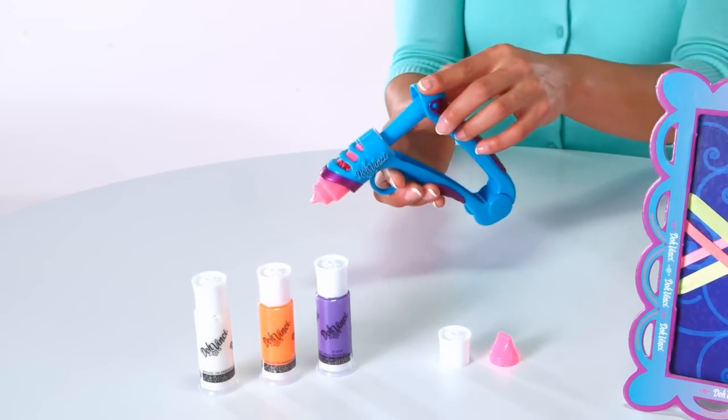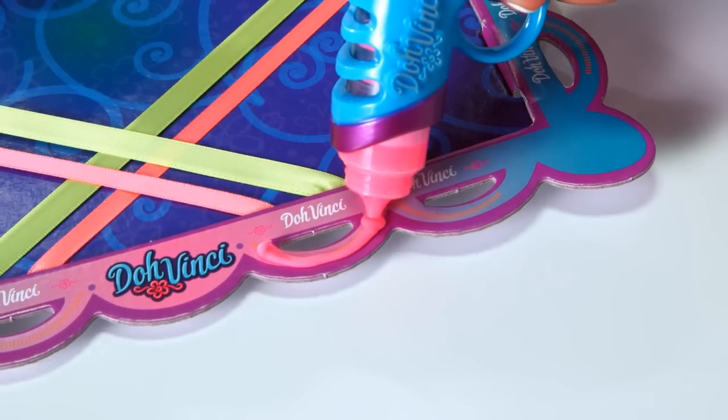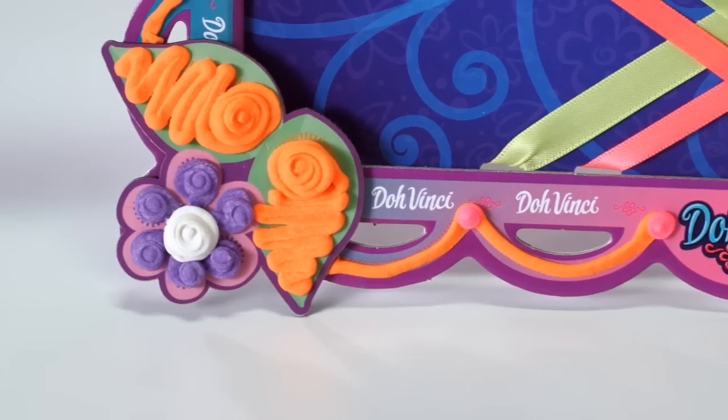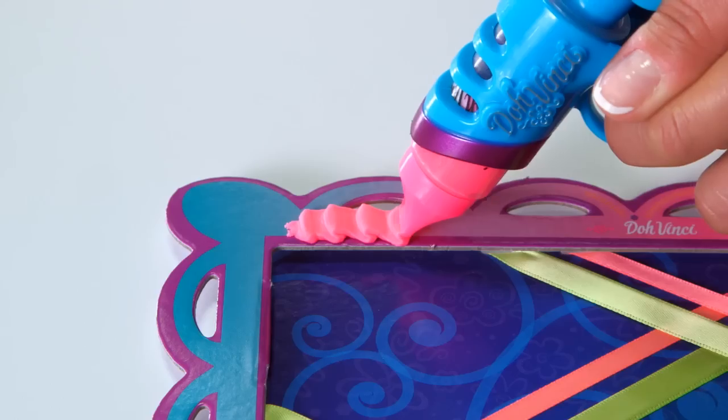Pop the tube into the Styler. Aim, squeeze, and design. Create dots, zigzags, and fancy details. And the specialty tip gives you even more design options.